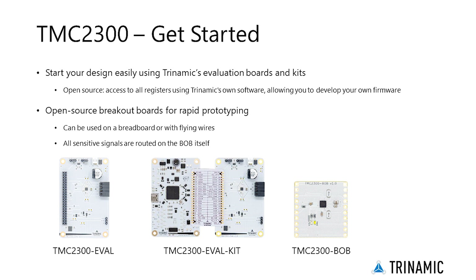Whatever your application is, start your design easily using Trinamic's evaluation boards and kits. Each EVAL kit gives you direct access to all registers using Trinamic's software, allowing you to develop your own firmware.